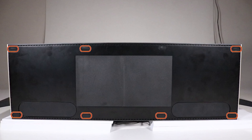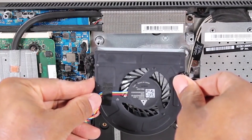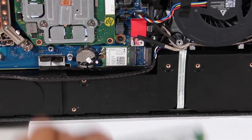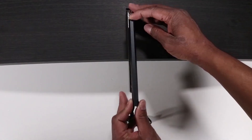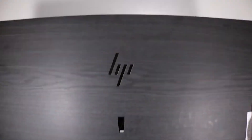Before you begin, remove seven of the rubber inserts, the stand bottom cover, the fan, the M.2 solid-state drive if it's installed, the speaker mesh, the stand arm cover, the stand arm, and the display assembly rear cover.